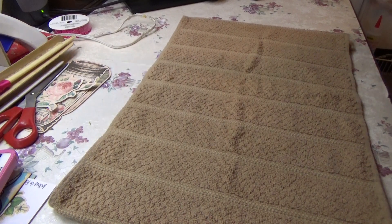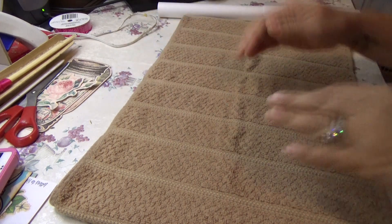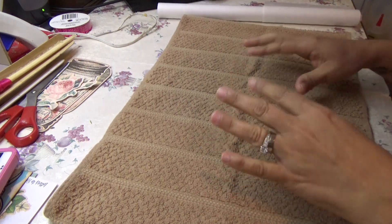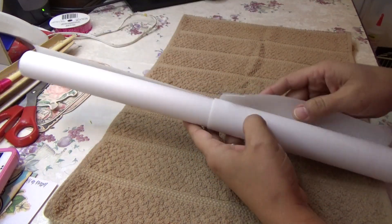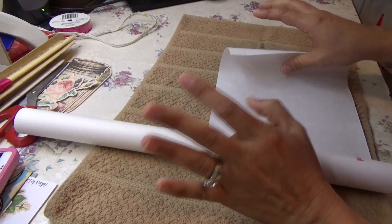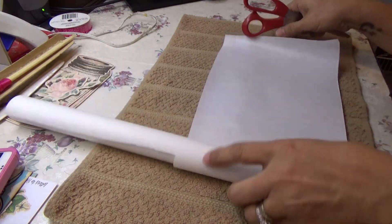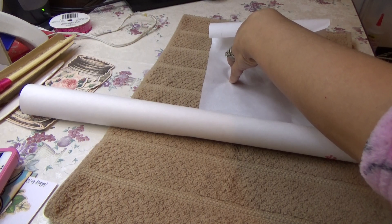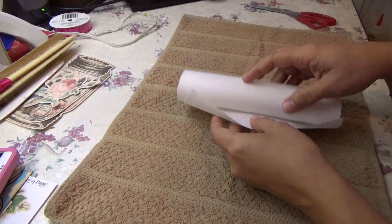I'm in the middle of a project and I'm going to need a little journal to go into my big journal, but I want that little journal to be covered in fabric. I get the Heat and Bond from Amazon — Walmart sells it, but I like Amazon because I get a big roll for a good price. So I'm going to show you how I do it really quick. It comes in a roll so I'll cut off a little piece.